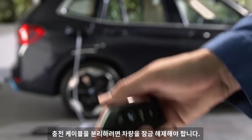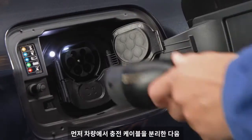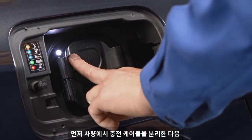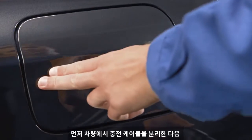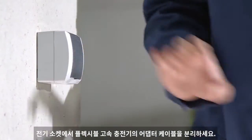To disconnect the charging cable, you need to unlock the vehicle to release the charging cable. Unplug the charging cable from the vehicle first, and then disconnect the adapter cable of the Flexible Fast Charger from the electric socket.